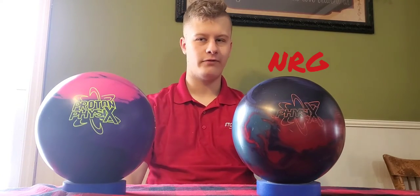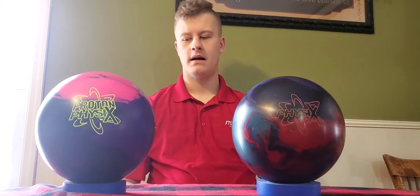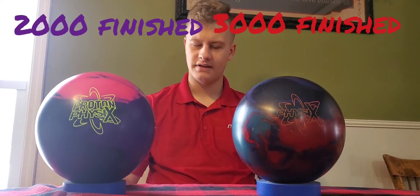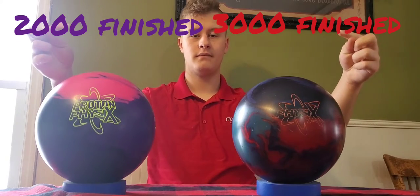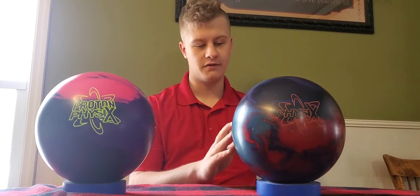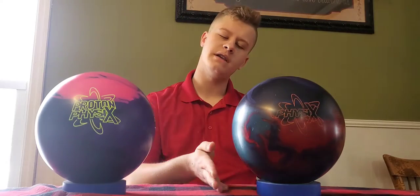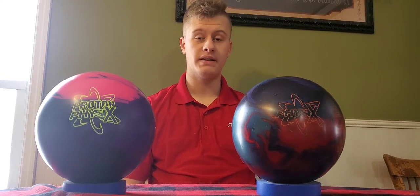The differences in finishes: I believe the Proton Physics is 3,000 finish, and for the Physics it is 1,000 — I'll put the correct ones up on the screen. So we're going to go throw some shots with the Proton Physics and the Physics. These balls are not going to make very snappy motions. They're very dull balls, not going to snap very hard. They're going to be very arky, very smooth, but they will roll quite early and hit the pins very hard.